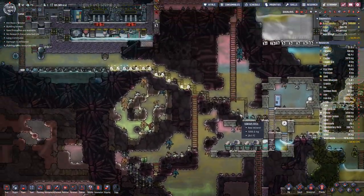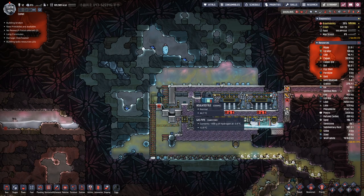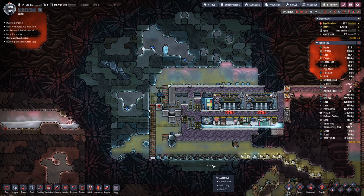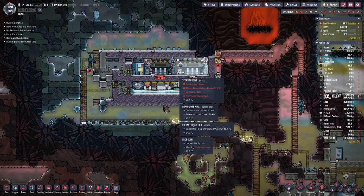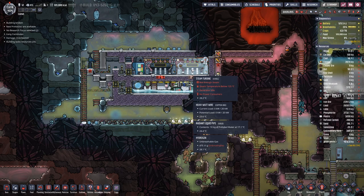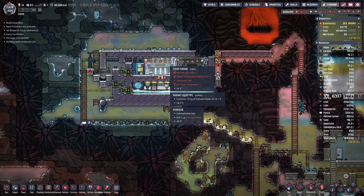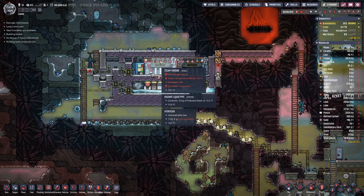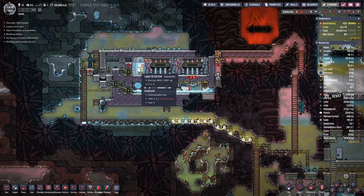Now we are sorted again. Get the hydrogen in there. Because of the hydrogen we are pumping in, we are heating up the liquid a tiny bit.